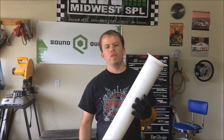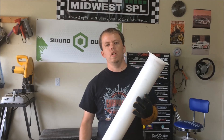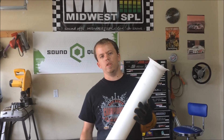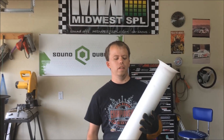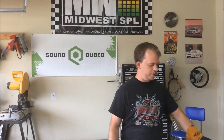Alright guys, let me know what you thought of the video. If you want to see more videos like this in the future — more how-to videos or things that involve building boxes, or any kind of question you guys may have related to car audio that you want to see videos on — just leave a comment in the comment section below and I'll see what I can do for you guys. Thanks for watching.